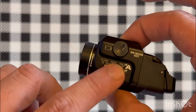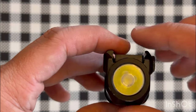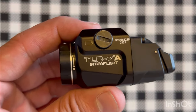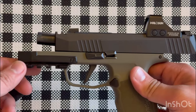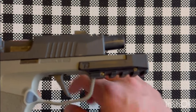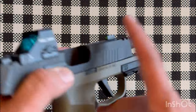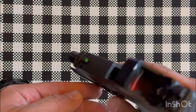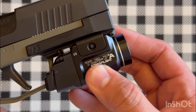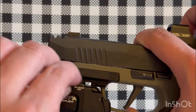A lot of people use the TLR7A on a compact gun, but I think this light is more suited for a subcompact. Here's my Sig 365 X Macro with a tactical rail on it — I like this rail because it removes the underbite that the TLR sub gives. We're clear and safe, and it's an easy mounting procedure: attach it through the rail and the thumbscrew tightens here.